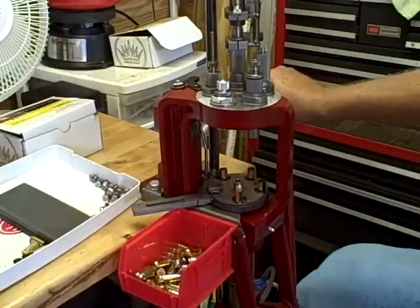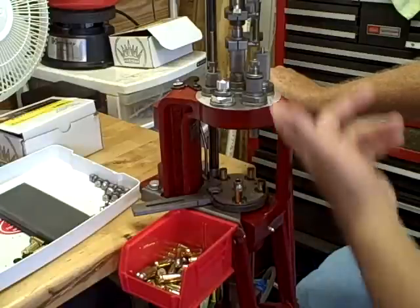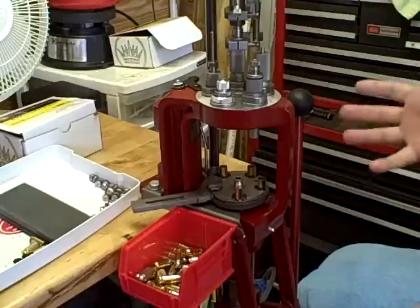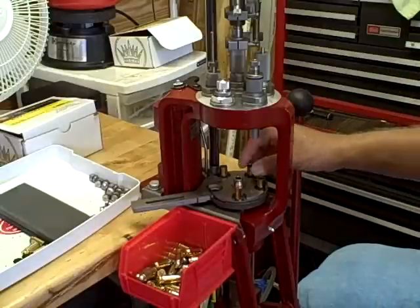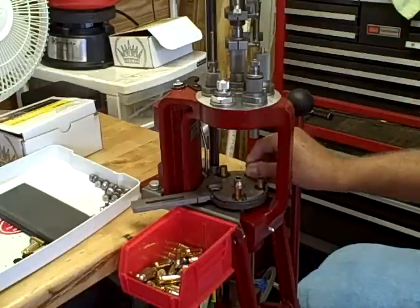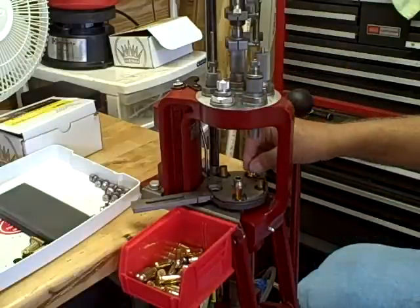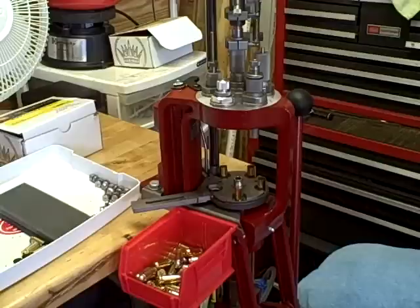Many times I've been reloading — for instance, right here — the sensor is indicating there is a problem with the primer feed. I need to stop and correct the situation before I continue. As you can see, no shell has been loaded without a primer. That one has a primer and powder, and it stops the process before you end up with a number of shells with no primer.